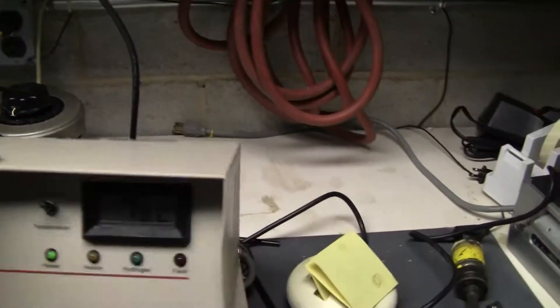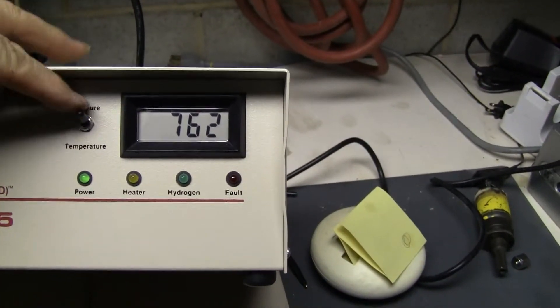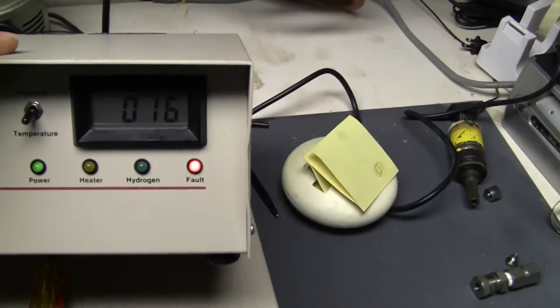We're going to tilt this up so you can see that it's reading 762. And then the temperature — we hooked up a K-thermocouple. The K-thermocouple does not come with it, but it's reading a fault.